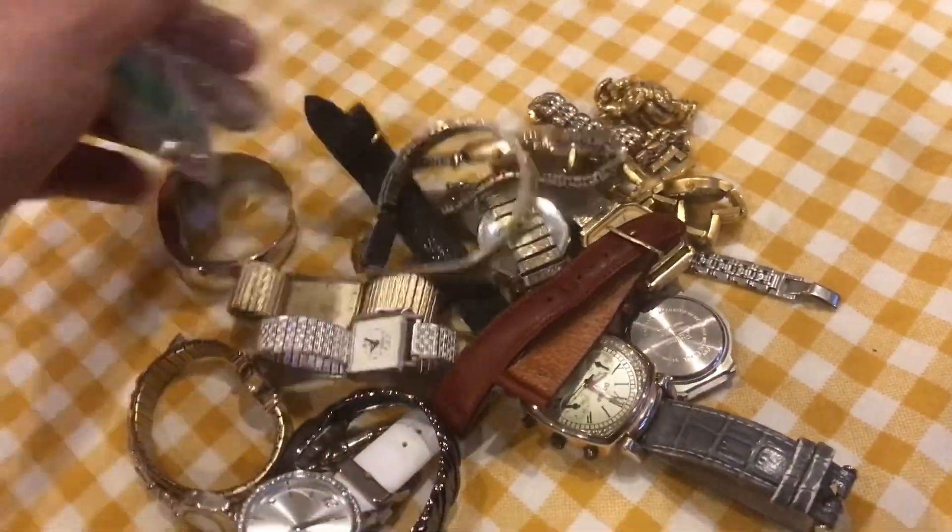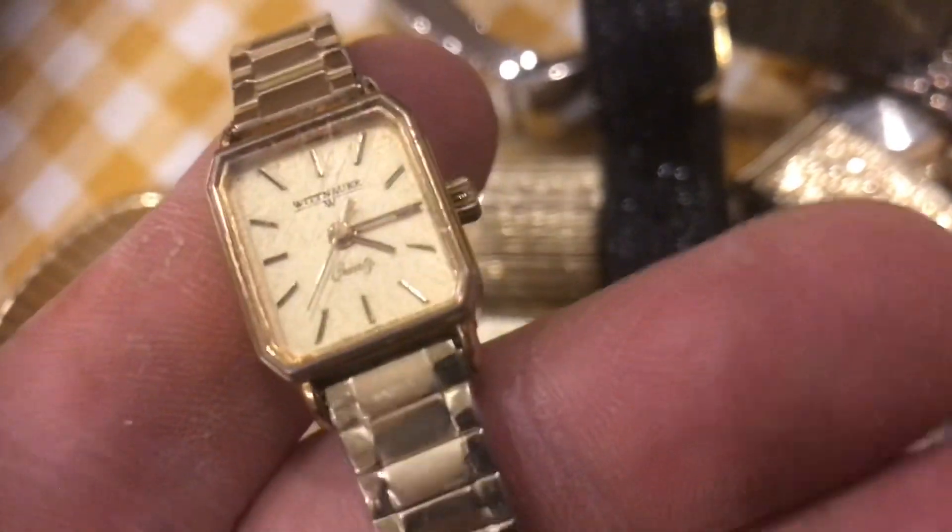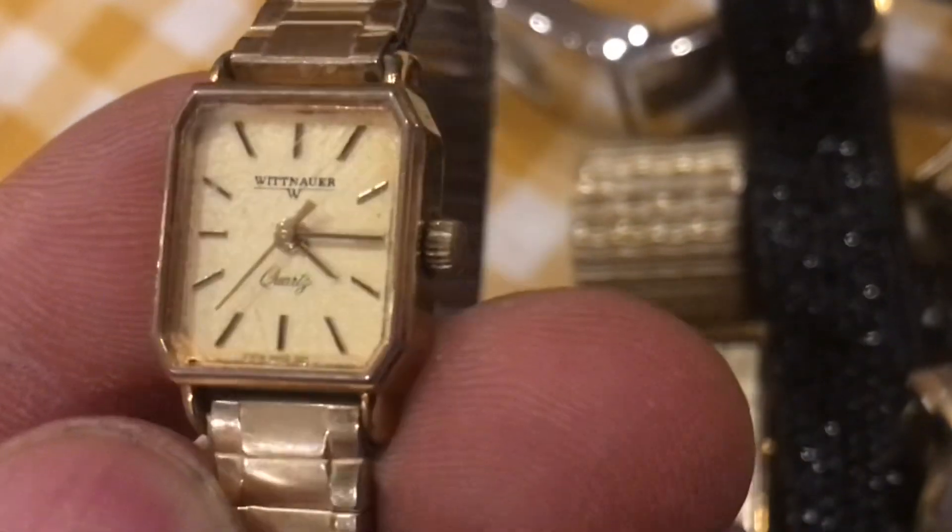Looks like a mix — some that are cheap, some that are good. Starting right from the top, not a bad watch to start with. This would be a Wittenauer Quartz. Clean up that crystal and that's probably a $60 watch.